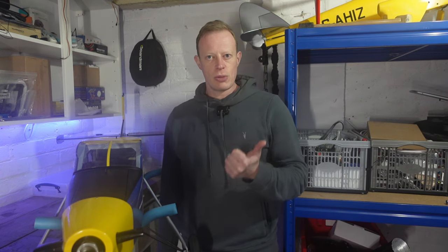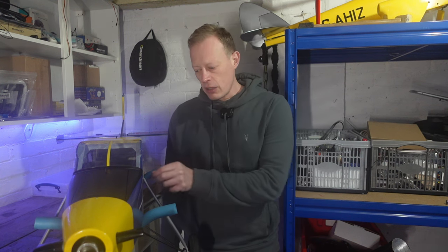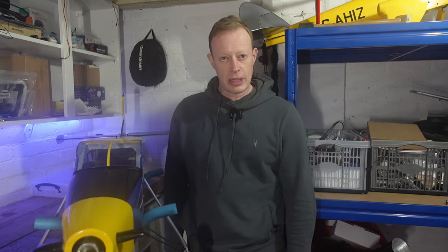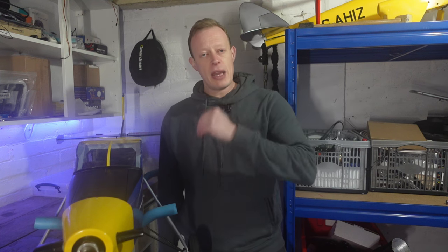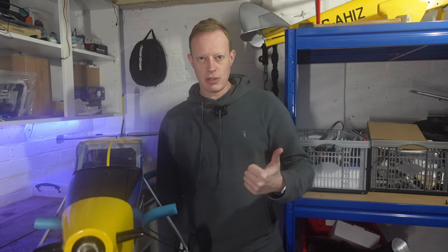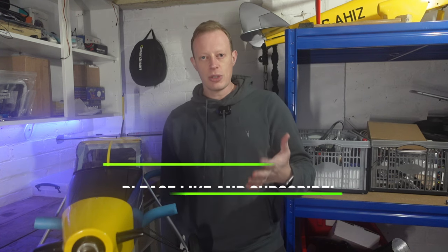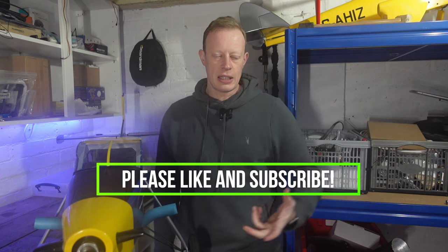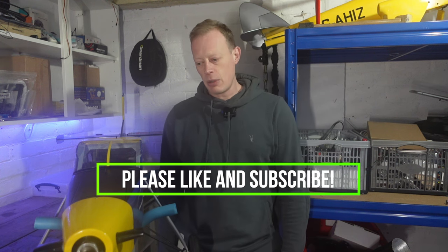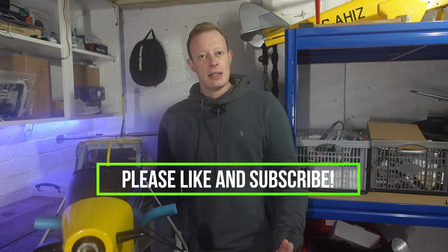That's this episode done — hope you've enjoyed watching it. The next episode is going to be all about getting the little bits done: radio gear installed, fuel tank installed, Loctite on the various bits that need it, needle valve sorted out, prop and spinner, all those finishing details to complete the model. If you've made it this far, I really appreciate it — a thumbs up and subscribe would really help. I'm nearly at 500 subscribers and once I hit that I can start posting pictures and more regular content.